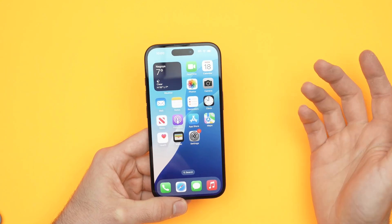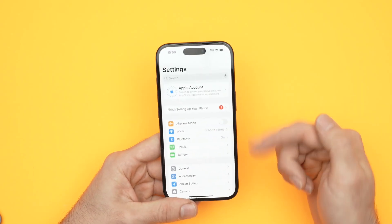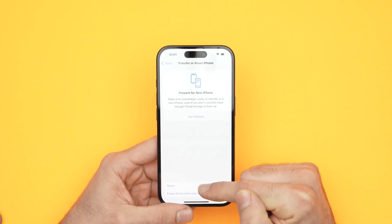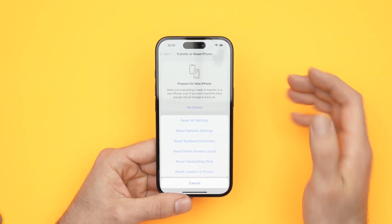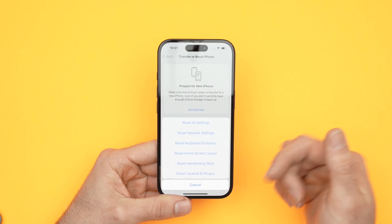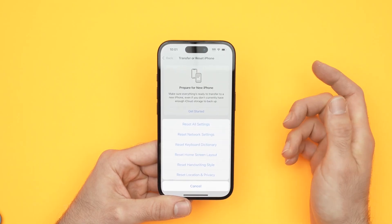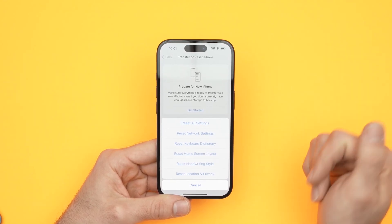I also have one more trick that sometimes works: go into Settings, scroll down to General, then go down to 'Transfer or Reset iPhone,' tap Reset, and select 'Reset Network Settings.' This will not delete any pictures, your Instagram account, or any apps — it will simply reset the network settings, which covers Wi-Fi, your data, and everything around your carrier. If you click here you'll need to re-enter your Wi-Fi password, and hopefully resetting only the network settings will solve your issue.